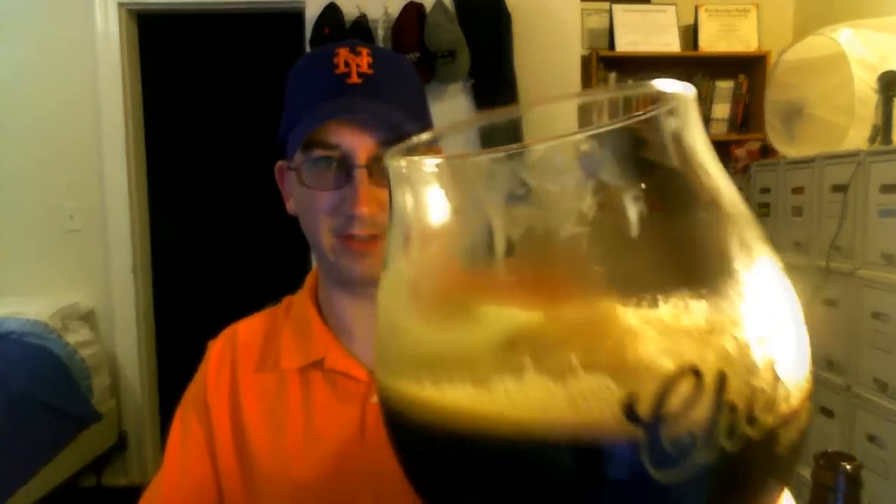Alright, I'm back finishing up the Southern Tier Chocolate Orange. I wasn't going to do this, but they actually make a point of recommending it on their website. It says: delicious dessert beer — perfect alone or enjoyed as a float. Scoop organic vanilla bean ice cream into a snifter or pint glass and top with Chocolate Orange. It's impossible to be disappointed. I actually had some vanilla ice cream in the fridge, so I did put a little scoop in there. I've never actually done a beer float before, that I can remember.